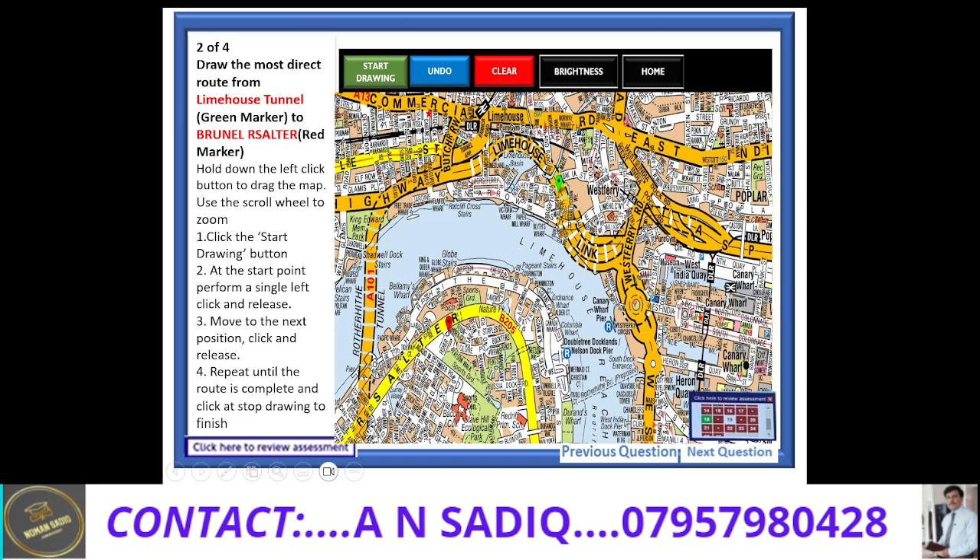Dear learners, I am Ahmed Noman Sadek. Today I would like to draw a very important topographical exam route. Please remember that this route involves Limehouse Link as well as the Rotherhithe tunnel. Now let's draw this route very quickly.